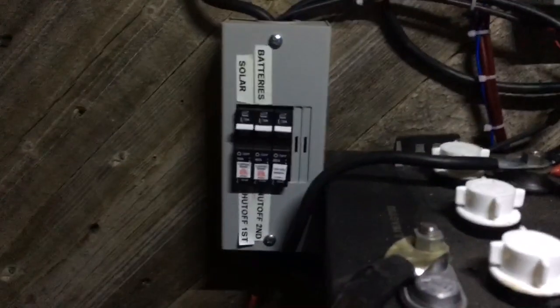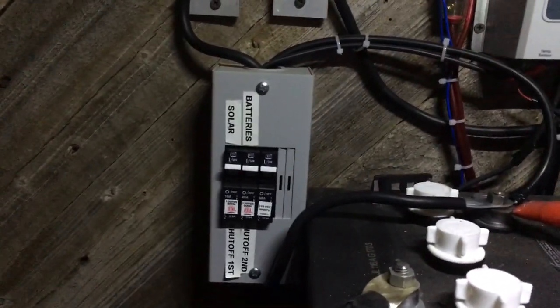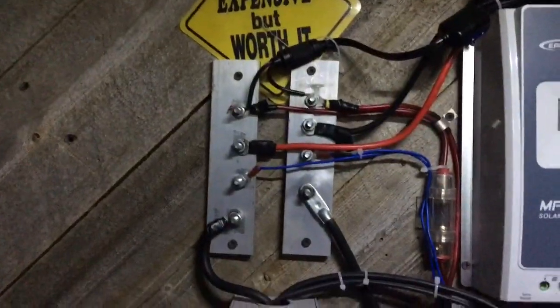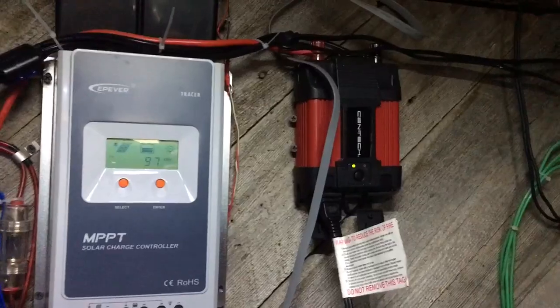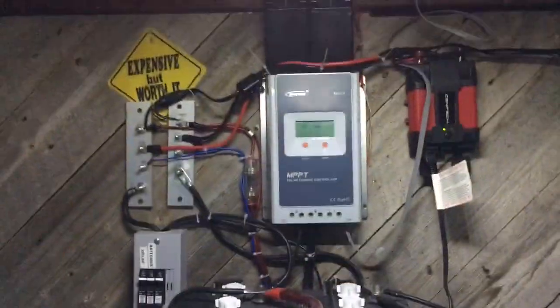Here are my breakers. The one on the right with no sticker actually runs my bus bar. I've got a small 400-watt inverter — nothing big, nothing fancy — and I run my whole garage off of this system.